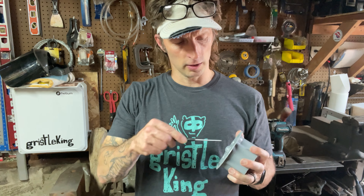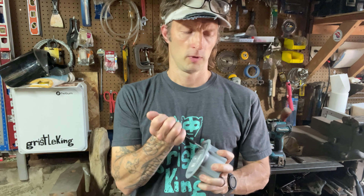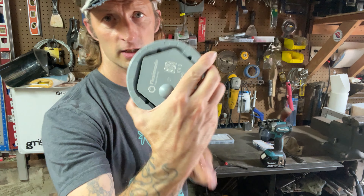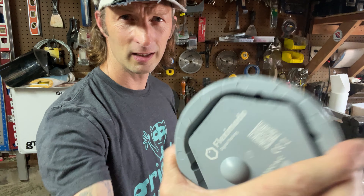All right, so got this parking sensor here. There are four bolts in here that hold this sucker in and they take forever to undo. So I'm going to take a little diversion, make a tool to help me get the guys that are in there out.